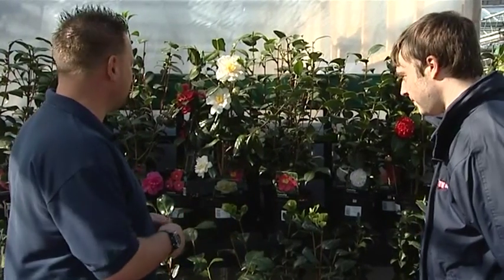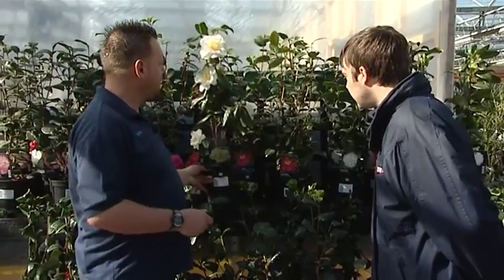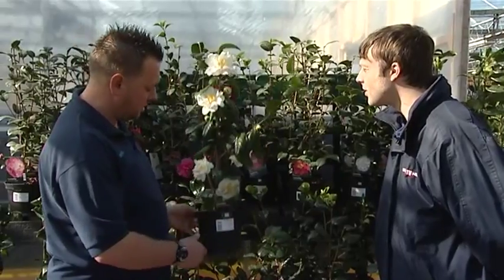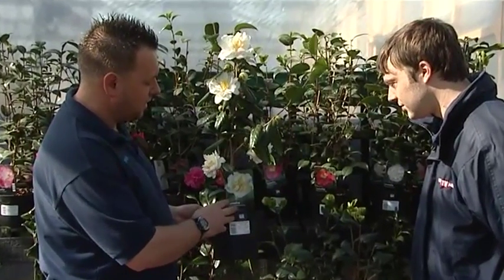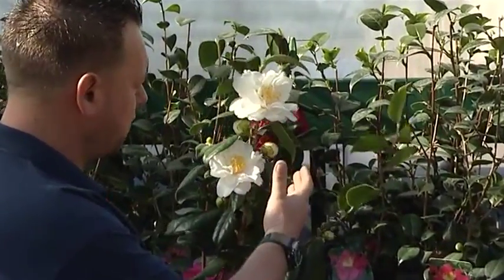Most people think that's an unusual choice because most people think of Camellias as being really difficult to grow. But Camellias are extremely easy to grow. We've got a few varieties here that are just starting to — some are in full flower here. This is Camellia Silver Anniversary. Massive, massive flowers, lots and lots of flowers.